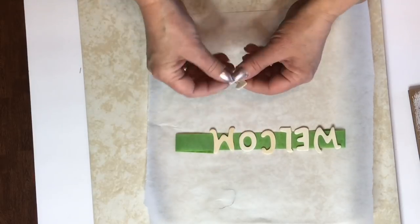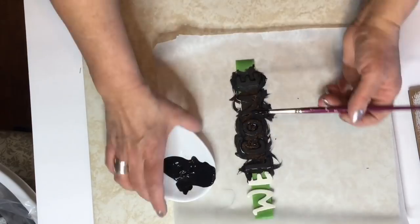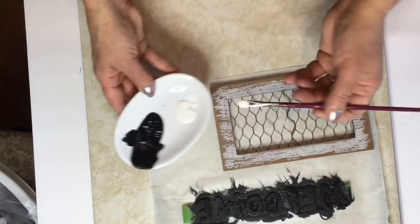I'm using my little tape trick here again and this will help hold the letters down so they won't move. You'll want to cover your letters completely with the black chalk paint — I was able to do that with just one coat.